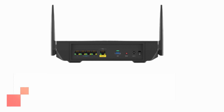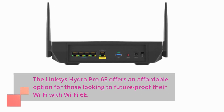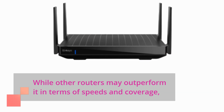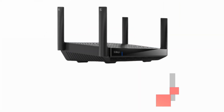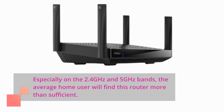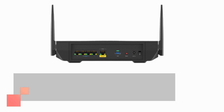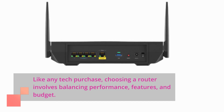The Linksys Hydra Pro 6e offers an affordable option for those looking to future-proof their Wi-Fi with Wi-Fi 6e. While other routers may outperform it in terms of speeds and coverage, especially on the 2.4 GHz and 5 GHz bands, the average home user will find this router more than sufficient. Like any tech purchase, choosing a router involves balancing performance, features, and budget.